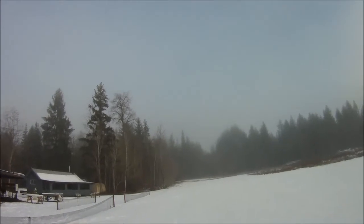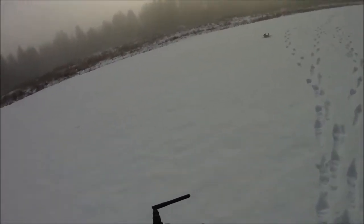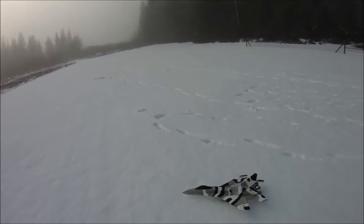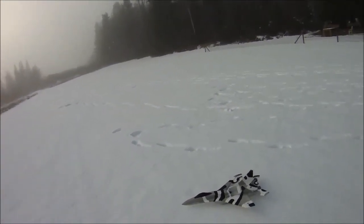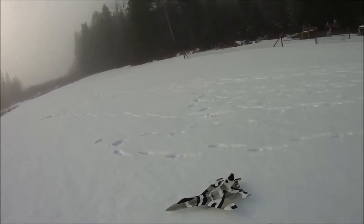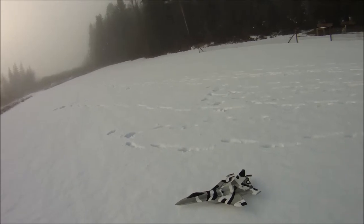One thing I'll say about these smaller 2205 motors — I've noticed this between this one and the RC Timer 2205 2551 — is that when you chop the throttle, they don't hold their energy and torque quite as much as the bigger ones, like 2305, 2306, 2207 and higher. Probably just because they're so small that the little bell on the motor is so light, it's not generating any flywheel effect at all.